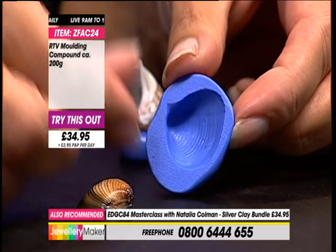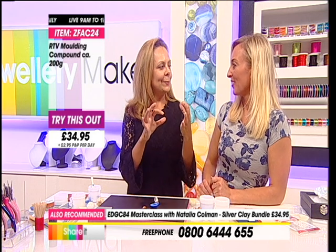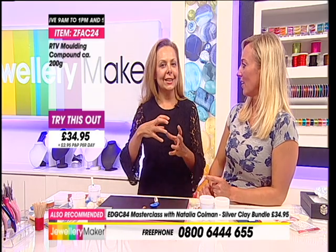Beautiful - so this could be anything. Really captures quality - any keepsake you've got, something really special to you. Buttons, Christmas gifts. A lot of people come along to my workshops and bring items of jewellery they'd maybe like to have a silver equivalent of. As long as you make it for your own purposes there's not a problem with it - if you try to sell it on, then you are actually taking somebody else's design, so you do need to be careful.